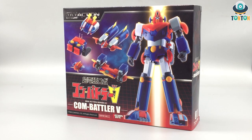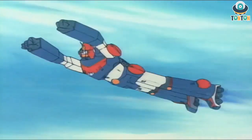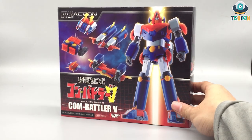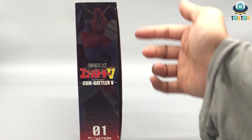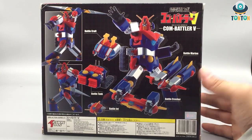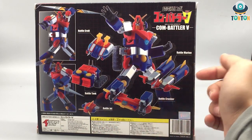Hello everybody, welcome back to my channel, this is Ton Ton here. Last time I reviewed a mini action figure — it was the number two Vortex V — and so today I have the first mini action figure, the Combattler V. I guess they are on the same series. Here's the box — same kind of box we've seen before. We have the picture of the robot, the five components, the logo of the series, Combattler V number one, mini action, some posing, and the names of the vehicles.